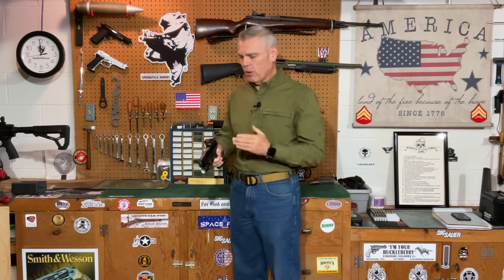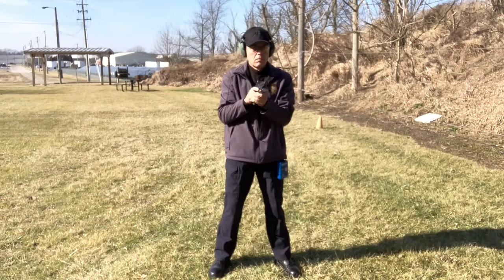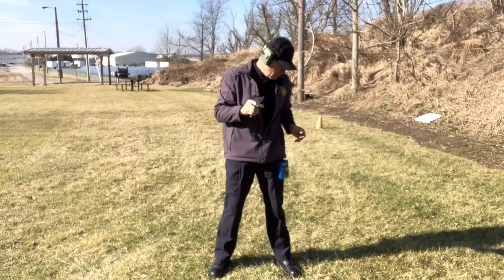Anyway, I digress. Those were the four reticles I decided to use. I also decided to use the same drills from my previous video comparing the two different handguns. Three of the four drills take place from a distance of seven yards from the target. They are controlled pairs starting from ready position, and I'm using my timer as the signal to fire. On the signal I come up and fire a controlled pair from seven yards into the center of the target body.